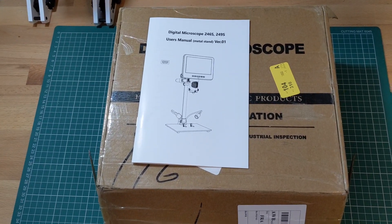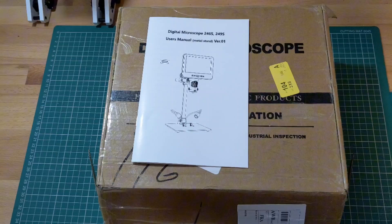Hello and welcome to Dan Makes Things. My name's Dan and today I have something a little different for you. The folks over at Microlink have very kindly sent me their LM249MS digital microscope to help with my project. In this video I'll be unboxing the microscope, setting it up, and giving you my first impressions.